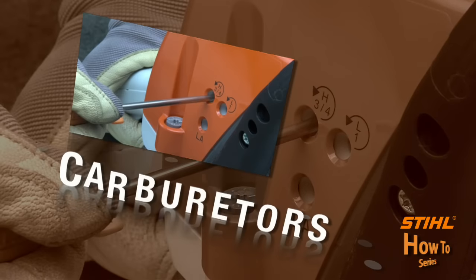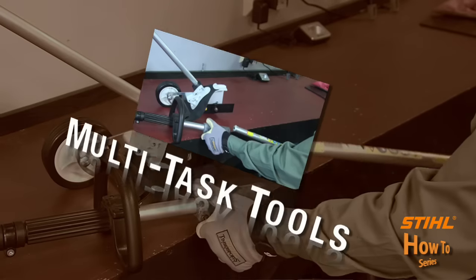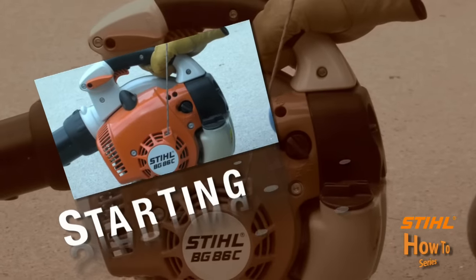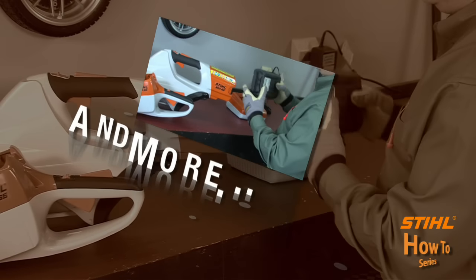I'm Casey Kralovitz, and I'm Louie Cassarella, and we're your hosts for the STIHL How-To Series. STIHL created the How-To Series to give you some tips and general advice on how to operate and maintain your STIHL power tools.